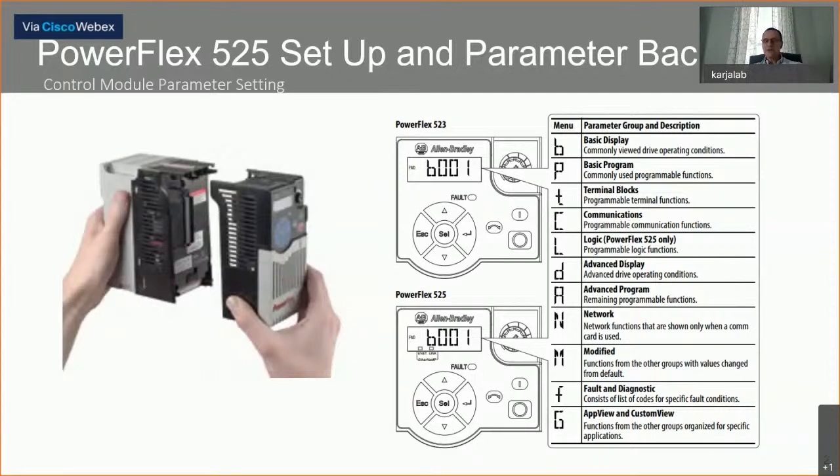Looking at the parameters, we have a whole parameter group and it starts with the letter B. B001 is what you see by default when you take the drive out of the box. B stands for basic — it's a basic display. In that basic display there'll be different parameters called B001, B002, B003. For example, B003 is a basic display that would show the output current of the VFD.